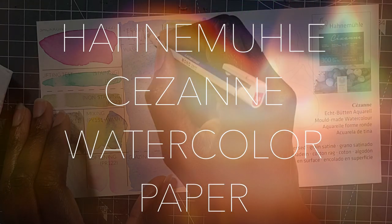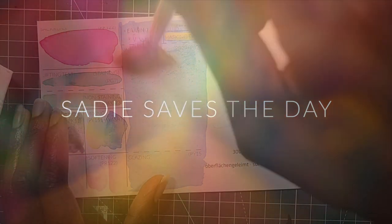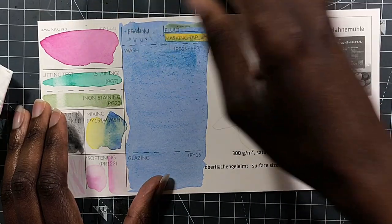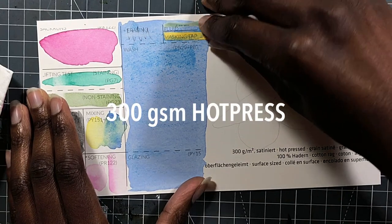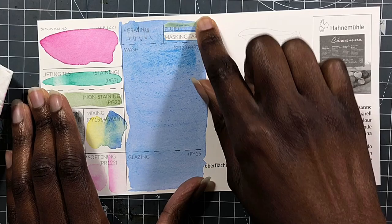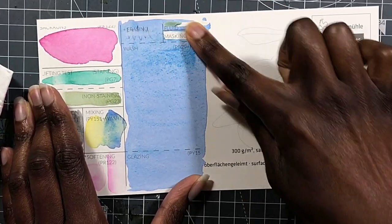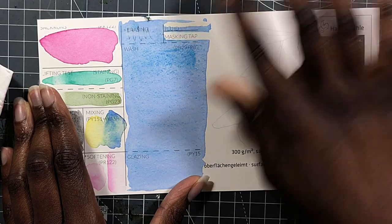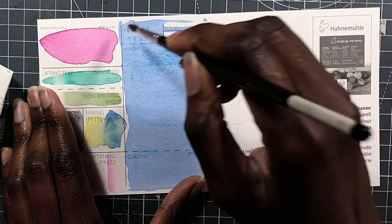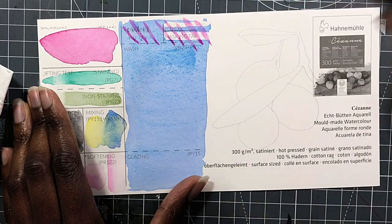Hey guys, it's Sade from Sadie Saves Today. Here is another Hanamunna watercolor paper review. This time I am bringing you one of their 100% cotton papers, mold made, so extra fancy. Their Cezanne watercolor papers are 300 GSM, 100% cotton, and mold made, so they're extra fancy. They are acid-free, age-resistant.